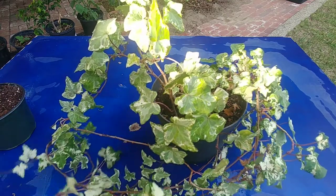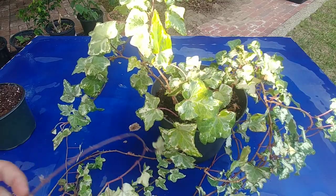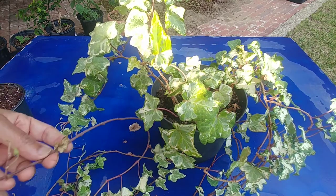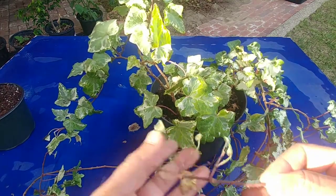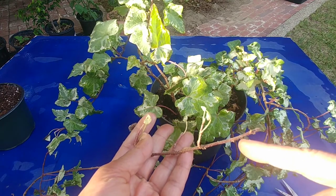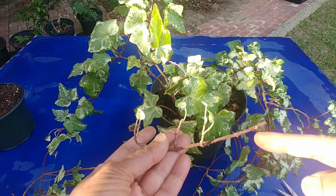This plant has all these branches which are really really long. I'm just going to start from one branch which is kind of naked on the top, so I'm just going to take a cutting from there. Just take a cutting which is about three to four inches tall and make sure it has three or four nodes in each cutting. Nodes are the places from where the leaves grow and potentially roots will grow.